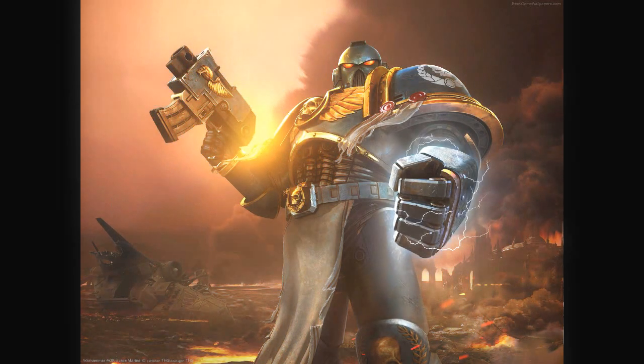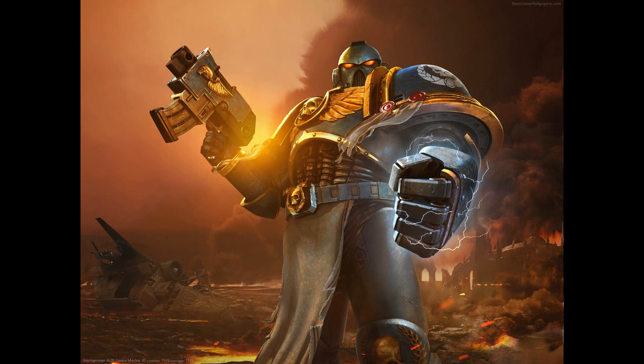Hello there, my fellow 40k technicians, and welcome. Welcome to yet another brand new series of lore that I decided to start to prove that I do honor my promises. This new series is going to be focused on the weapons, armor, and wargear of the beloved space marines, aka Adeptus Astartes.